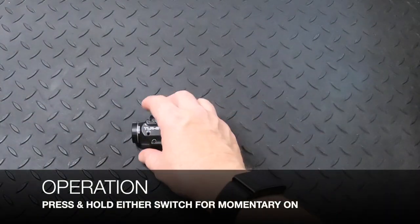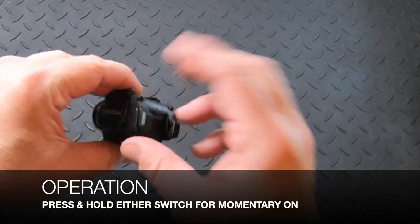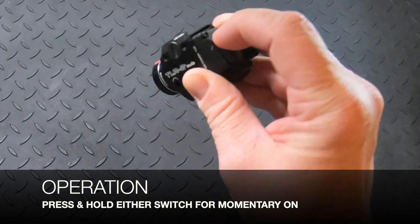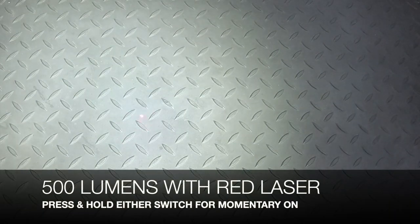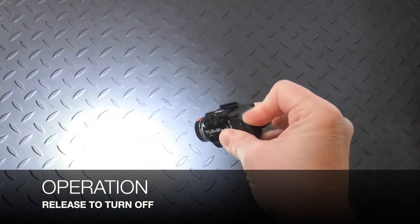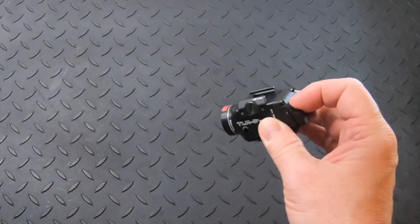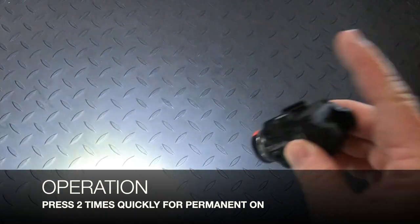To operate the light, take either switch — this unit is ambidextrous. For momentary on, simply press and hold either switch. The light is 500 lumens and you should be able to see a red laser in the middle of the beam. As soon as you release, it turns off. If you want it permanently on, do two quick taps and release on the second one. As you can see, my finger is off and the light is on permanently.